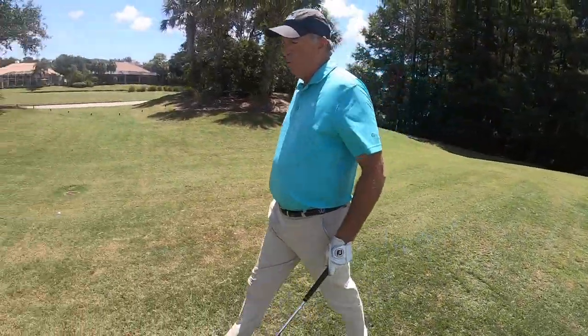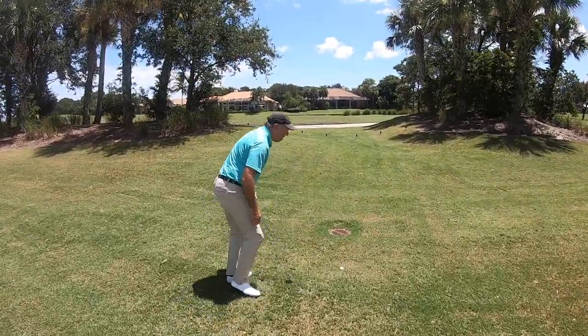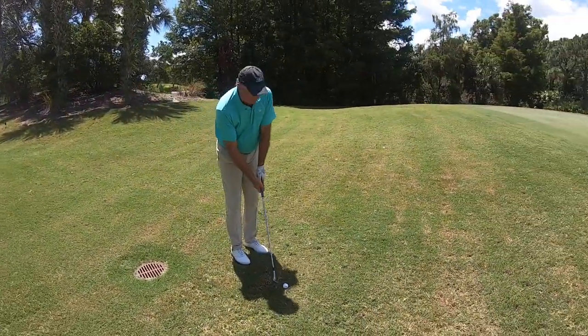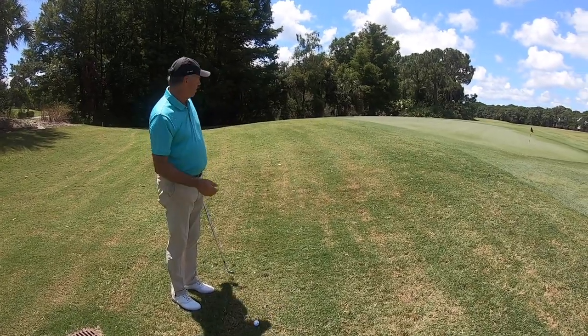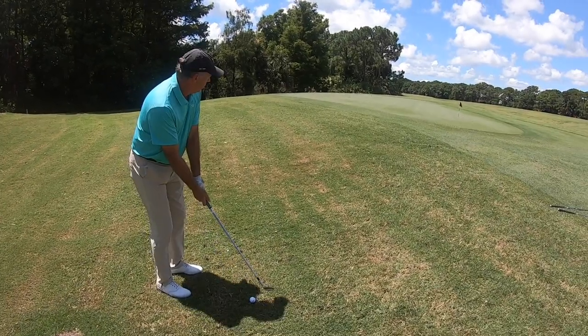On ball number two, I'm 10 yards further back, so now I have to carry more area. I'm going to go to my sand wedge, my 56 degree, and basically try the same type of stroke. I'm going to land it up on the green, so it'll be a little bit longer stroke due to the distance, but now I'm going to put it more to the center of my stance to allow the ball to get up in the air.